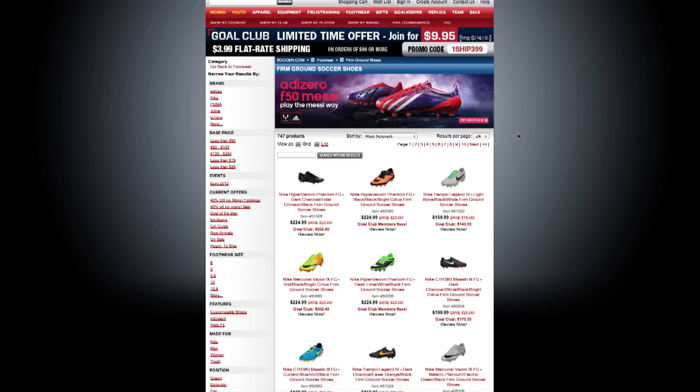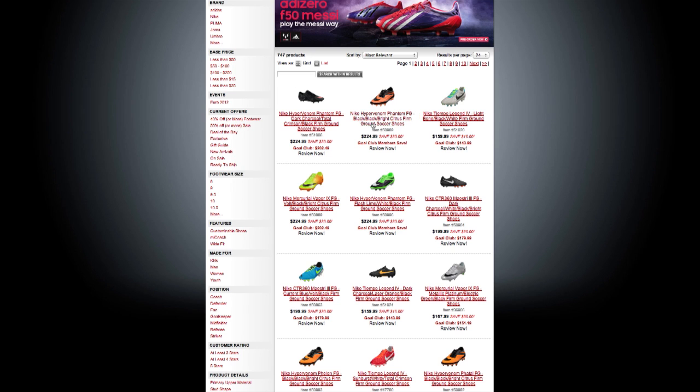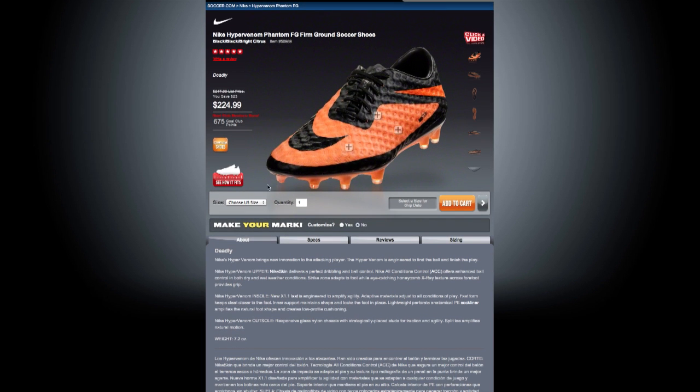Here's how it works. Start by clicking on the cleats you want. Let's say you're buying the men's Nike Hypervenom Phantom. Next, click on your size and then look for the 'Make Your Mark' banner just below that, clicking on yes.